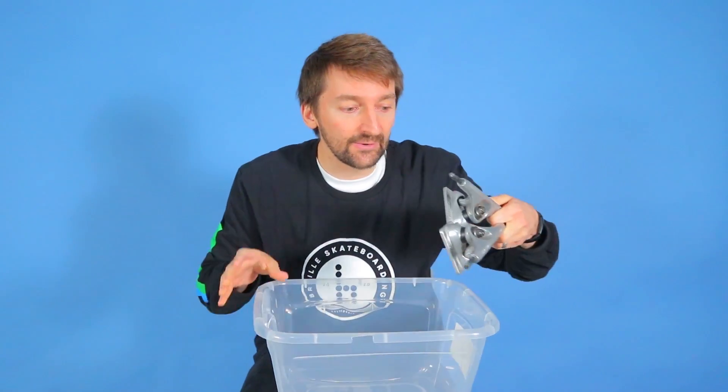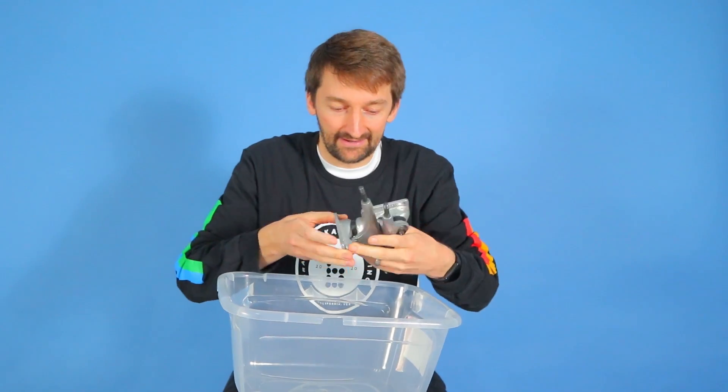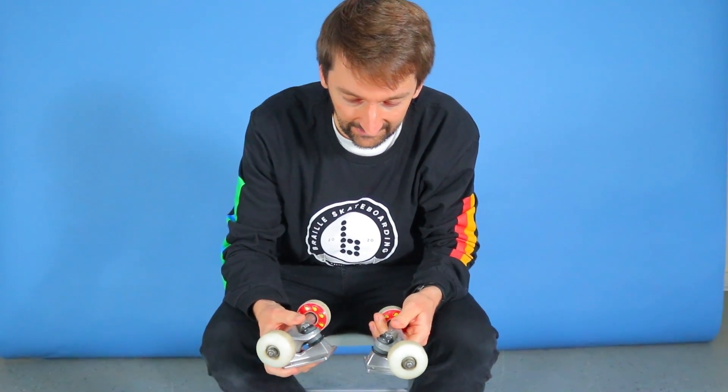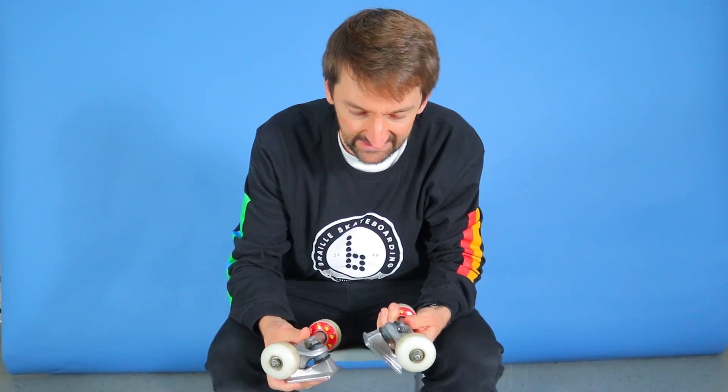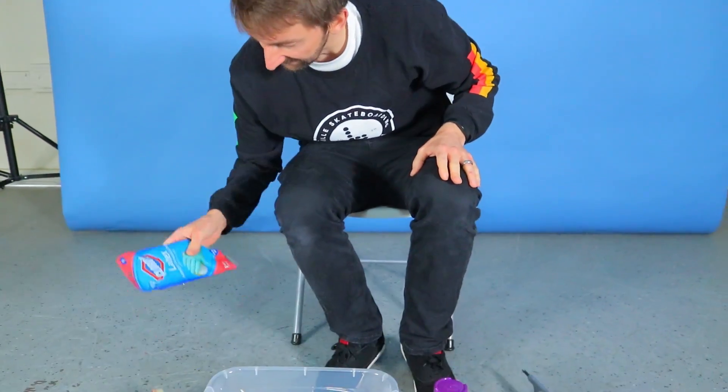First one up we have hydro dipping trucks. So we did this with a skateboard — I wasn't there unfortunately, otherwise it would have been that much cooler, just kidding. And then I thought, wow, you know what would be really cool is doing this on trucks. So we got some gloves.